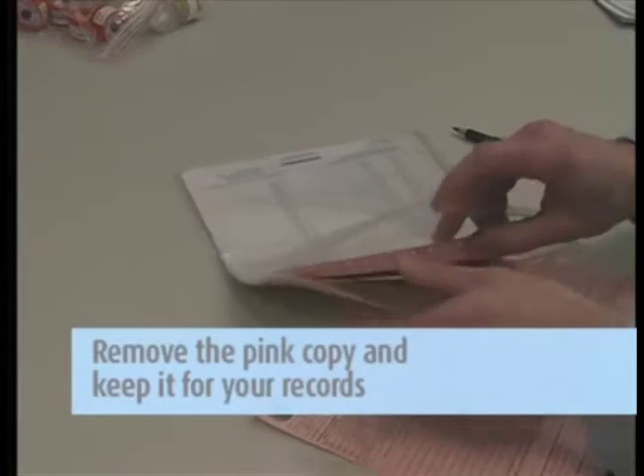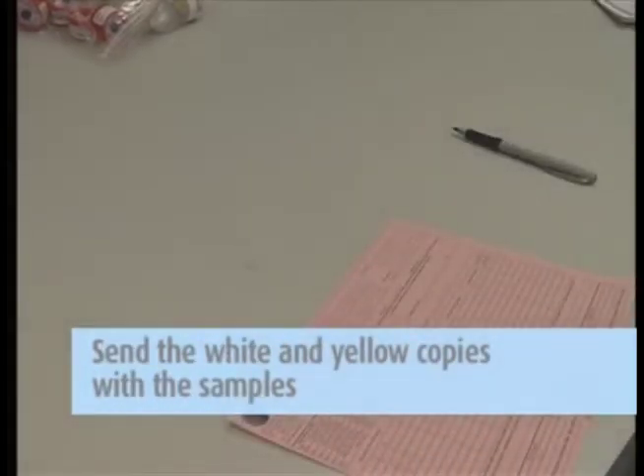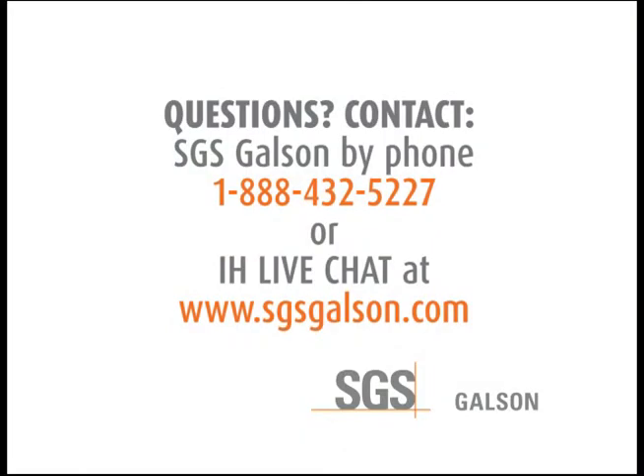It is important that you include all the information requested in order to ensure the turnaround time of your samples. Remove the pink copy and keep this for your records. Send the white and yellow copies in with the samples to the lab in the large Ziploc bag. Questions? Contact SGS Galson by phone or IH Live Chat.